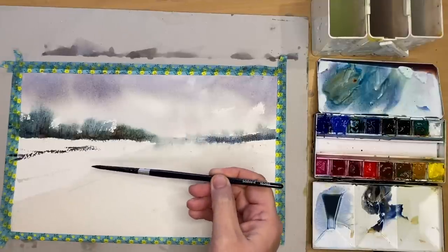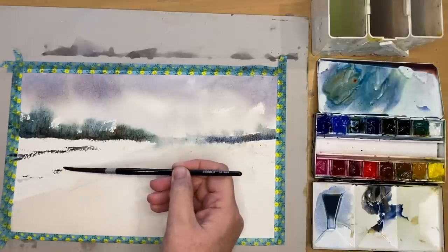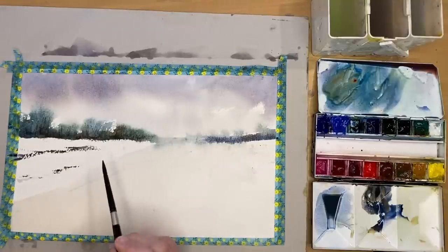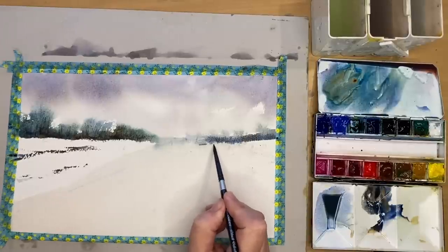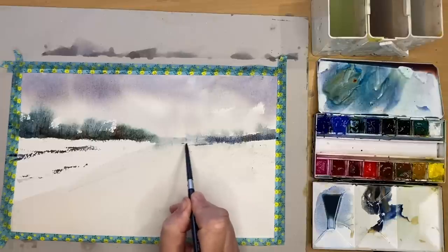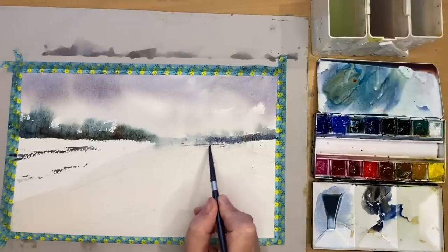If you feel you're not getting the dry brush result, wipe your brush gently onto a paper towel — less paint will come off your brush to create those lovely dry brush strokes. I'm using the tip of my brush with ultramarine and a pinch of burnt sienna, just painting a few little details along the horizon area.